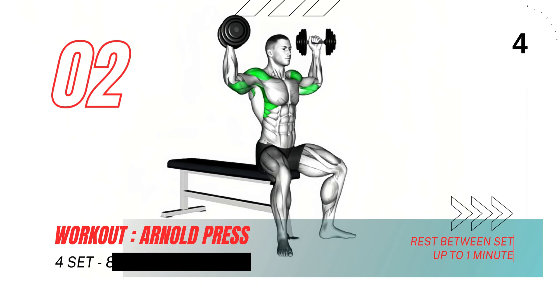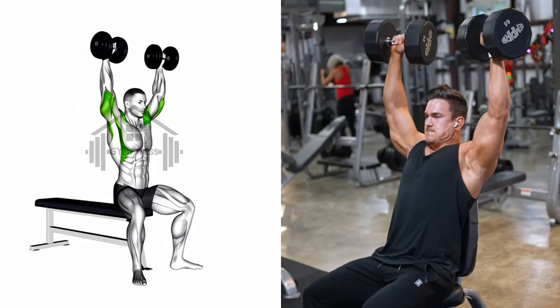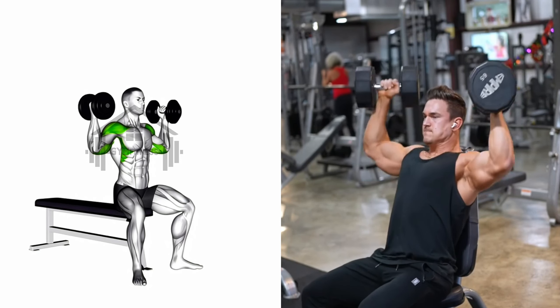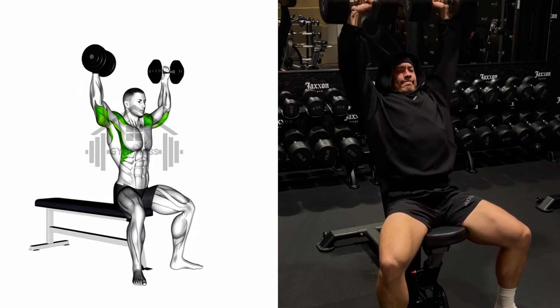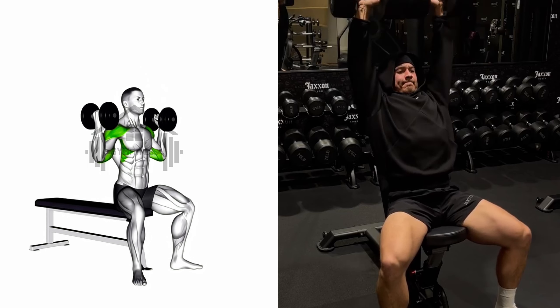Next up is the Arnold press. Raise the dumbbells to shoulder height and rotate your palms to face forward. Push the dumbbells up until your arms are fully extended above your head. Slowly lower the dumbbells to shoulder level while rotating your palms to face your body again. Repeat this process for the desired number of repetitions.